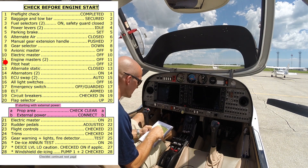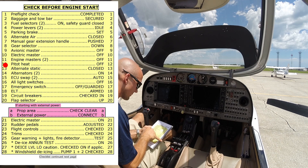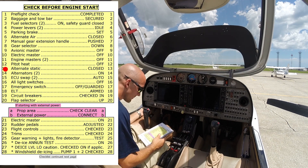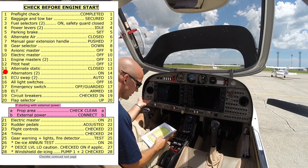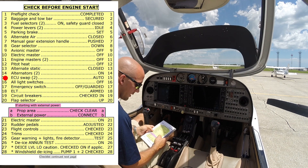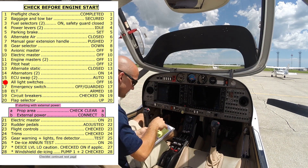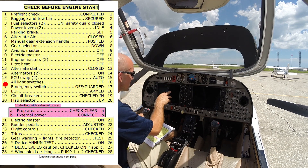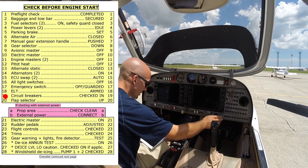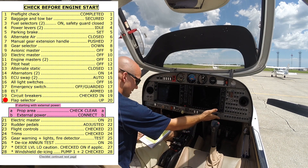Pitot heat is turned off, alternate static is closed — check that right underneath here — and the alternators are both turned on, motor switches are set to auto for our ECUs. All light switches are off, emergency switch is off and guarded, ELT is armed, and circuit breakers are all checked over here. Flap selector is up.